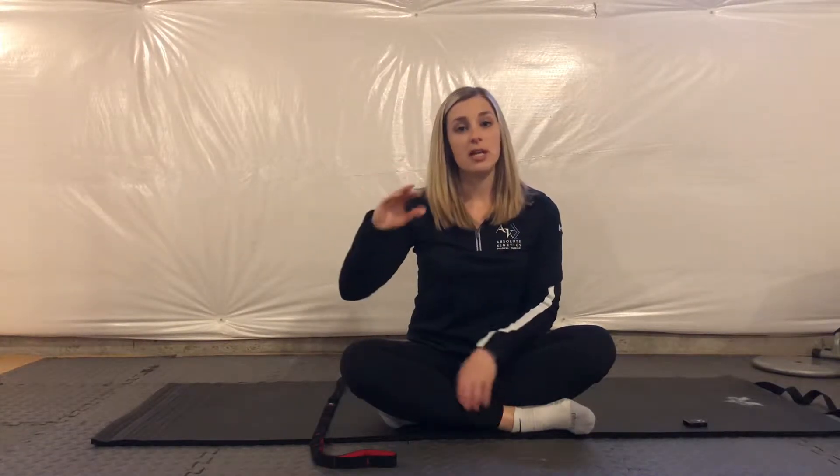The serratus anterior is really important in upwardly rotating your shoulder blade, so that when you're reaching overhead or doing any overhead activities, your shoulder blade is moving upward the way that it should.